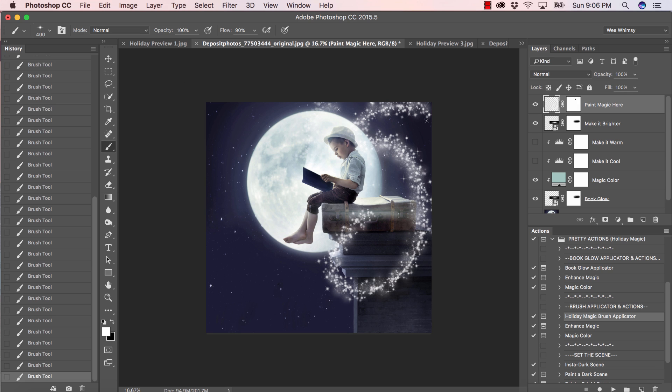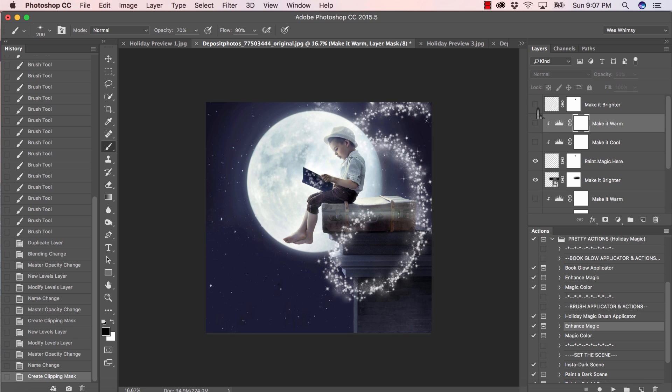We did add a little bit of sparkle to the book in the original edit, so let me bring the opacity down and play with that — bring the size down too. It looks like it's just coming right out of the book. Let's select enhance magic, press play, and go ahead and play with each of these layers. We don't want to make it warm because this is a very cool scene. I may make it brighter in just a moment, but first I want to run magic color.